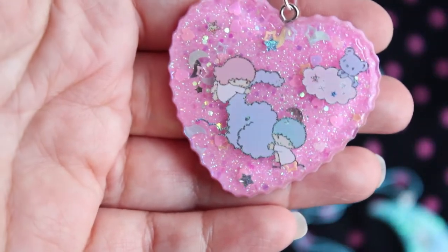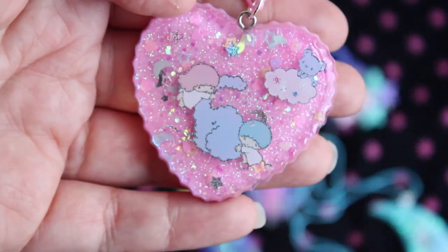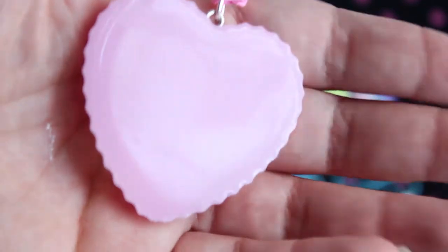Next I have this little Twin Stars piece. If you guys watched my 'watch me resin' video, you watched me make this piece. So here it is hanging from a chain.